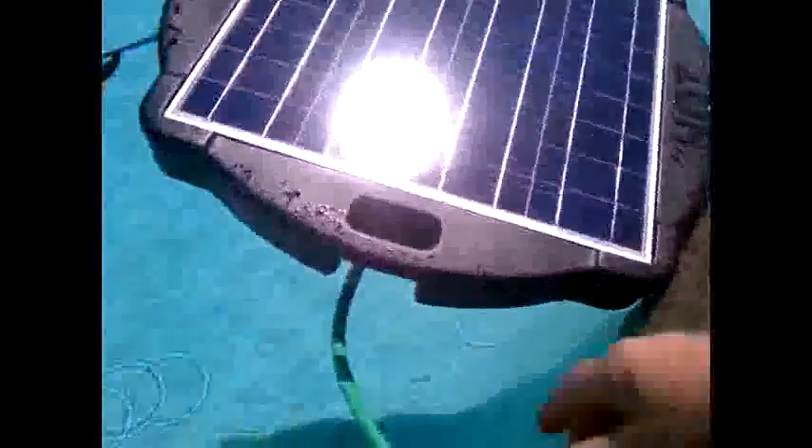We're going to have to pick it up — whoa!